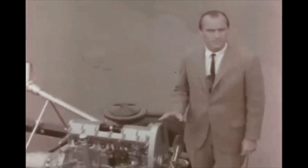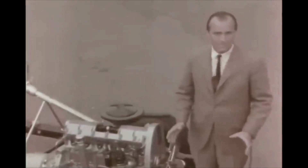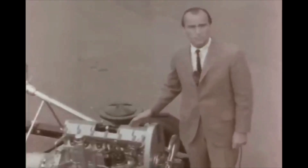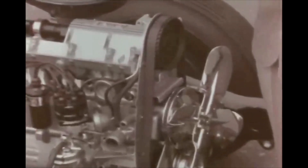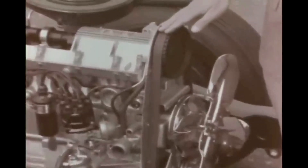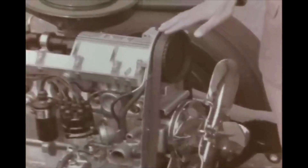We went the performance route, and here's how. In today's engine, the hydraulic lifter can't follow fast enough above 4,600 RPM, and in effect the valve stays open. Now, in this engine, we have a brand new method of driving the overhead cam. Instead of a timing chain, we have a neoprene timing belt reinforced with fiberglass cords. This new belt never stretches, never gets loose.